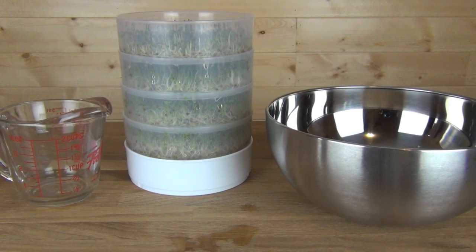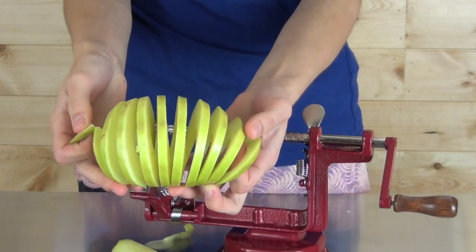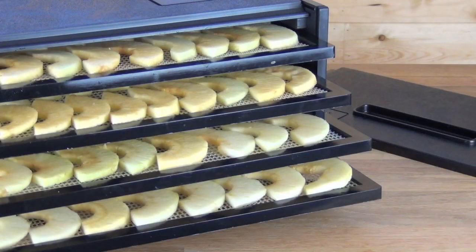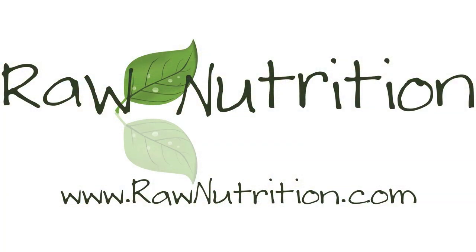Our video selection is growing on a weekly basis, so be sure to subscribe to learn about new and exciting products. Check us out on the web at rawnutrition.com.